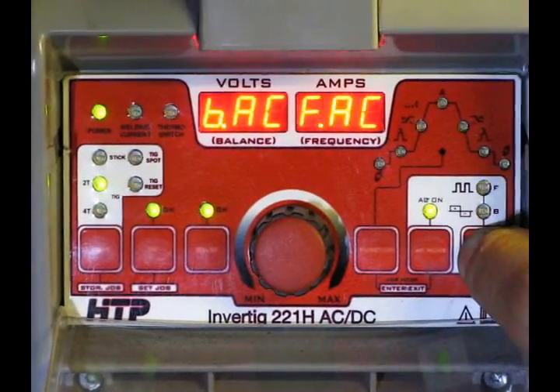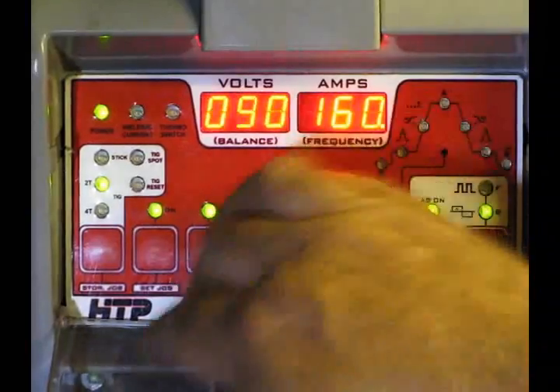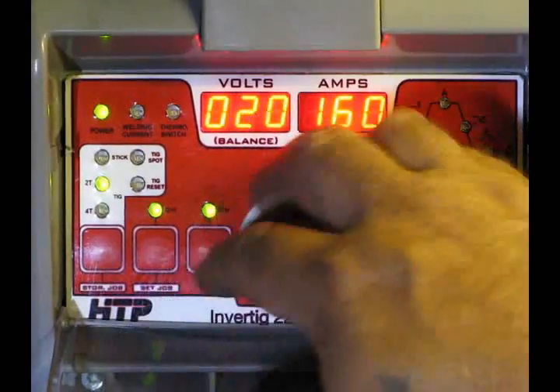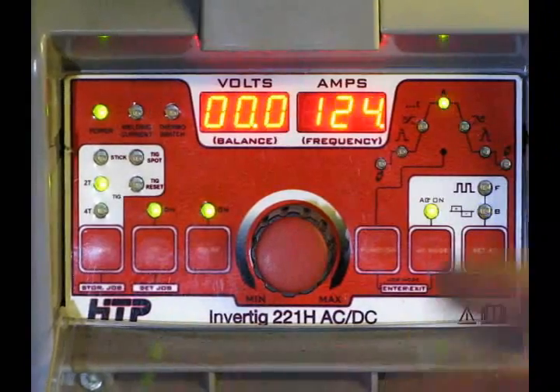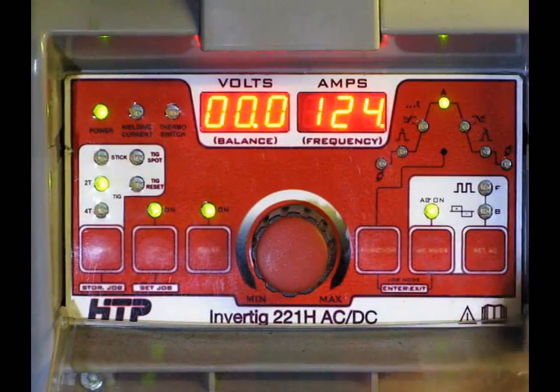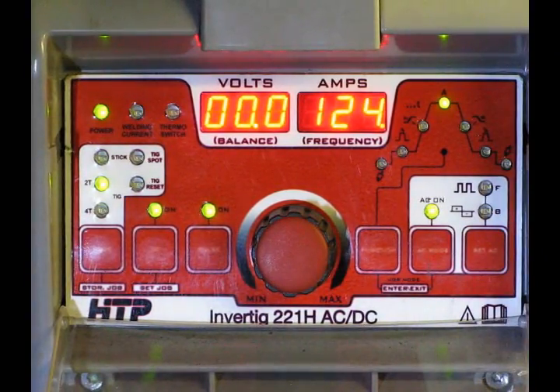You can set the frequency as I said, you can set the balance all the way down from 10% all the way up to 90%, and that will allow you to alter whether you're going to have more penetration or more cleaning action. None of these things are carved in stone — these are all things that give TIG welding the flexibility and the power that it does have by being able to adjust all these parameters.